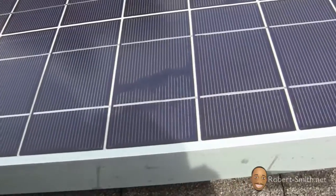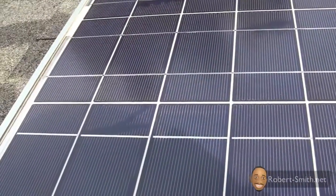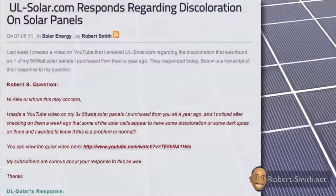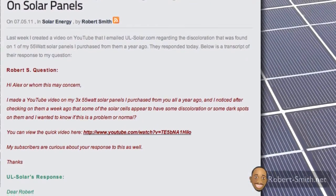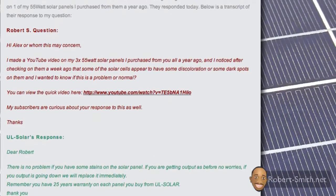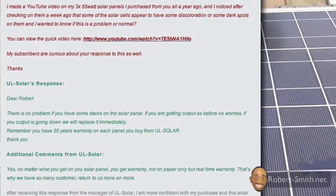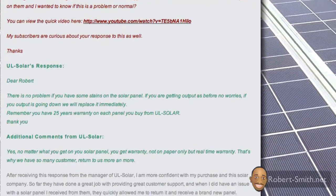Next I checked the condition of my solar panels and found more discoloration on some of the solar cells. Last year when I contacted the company I bought the panels from — UL Solar — regarding this problem, they stated that if the panels were not outputting the right amount of power for their age, they would have no problem replacing them since they come with a 25 year warranty.